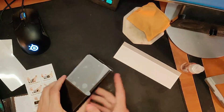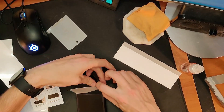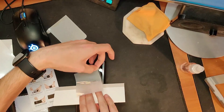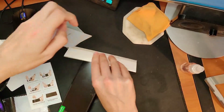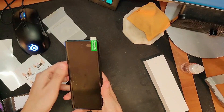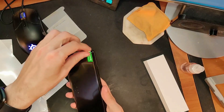I'm assuming you do the same thing with number three — grab that, try not to touch the screen, and work it across. Now we're here with just a couple of bubbles, nothing too crazy.